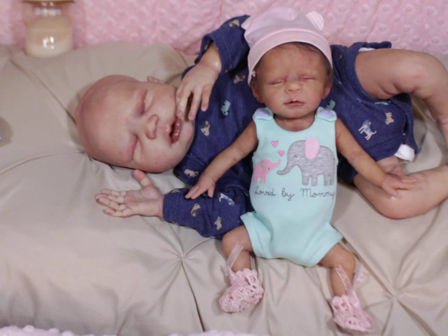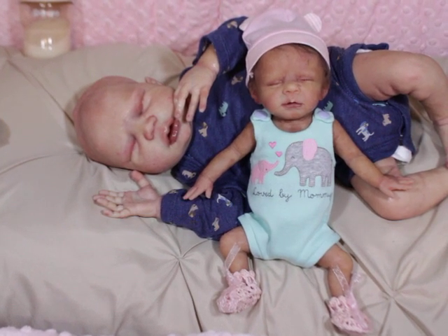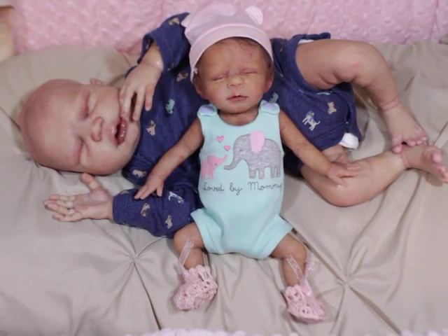She's up for sale and still getting clothes, only because I know I will get another baby her size. So I'm not worried about it as much.